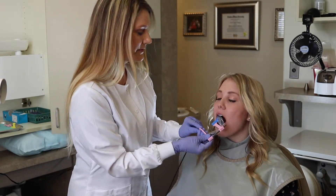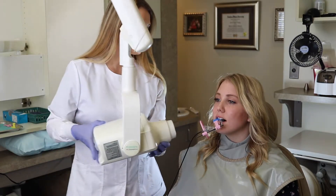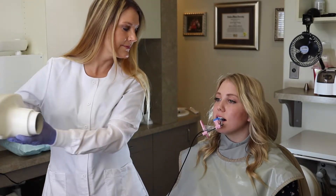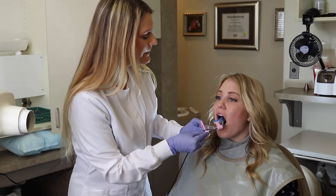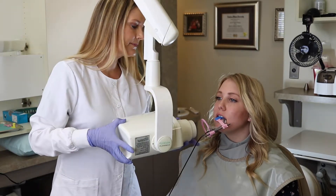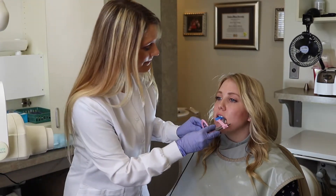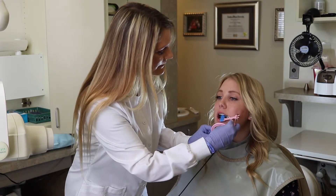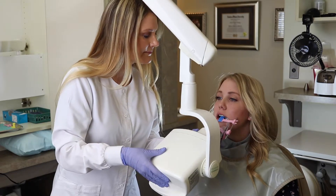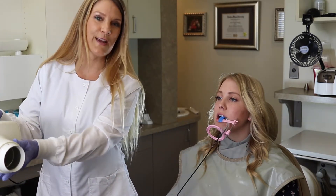We're going to go ahead and do the lowers and the last one, and with that our anteriors are complete.